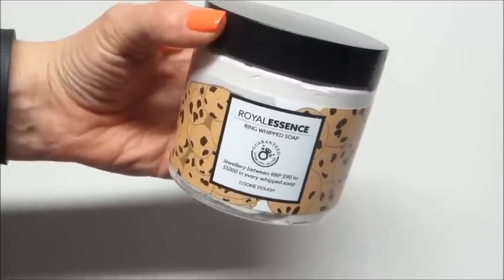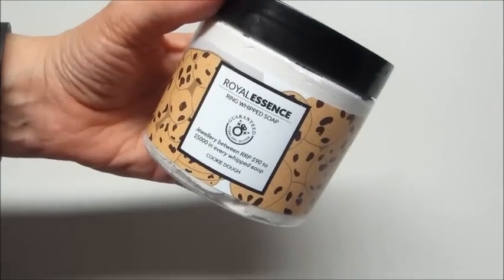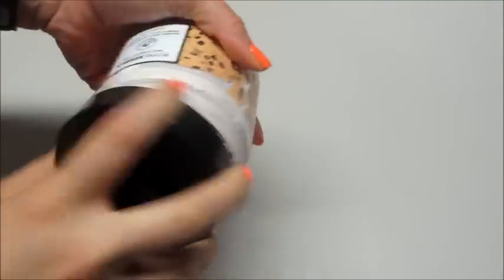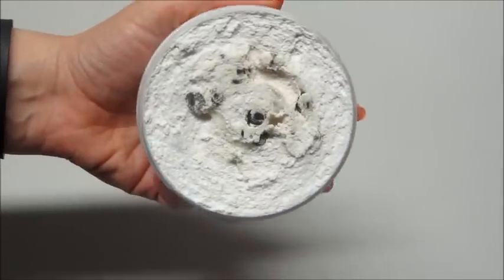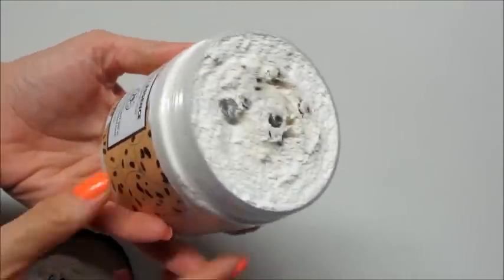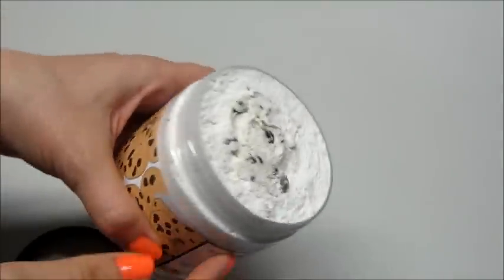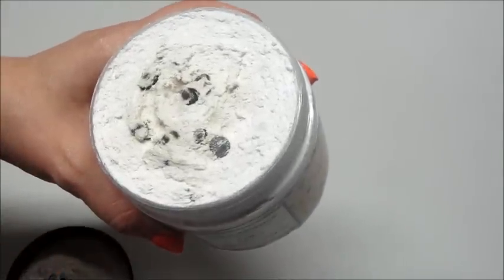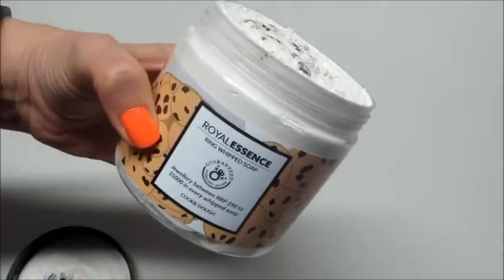Hi guys, welcome back to my channel. Today I have a ring reveal for Royal Essence — this is their whipped soap, the cookie dough one, which looks delicious and smells delicious as well. I'm assuming my ring is probably buried in it, so I'm gonna go ahead and start using this so I can give you my thoughts on how it works.